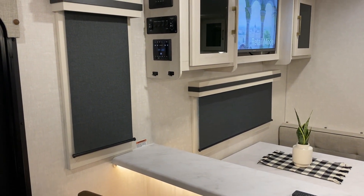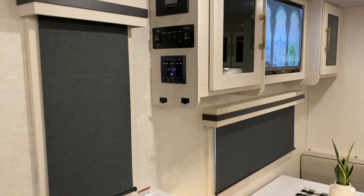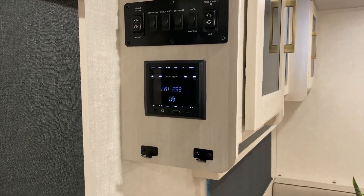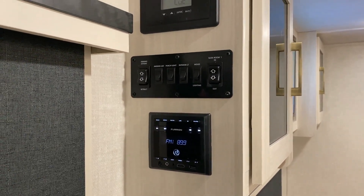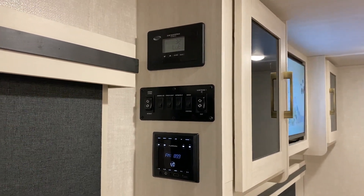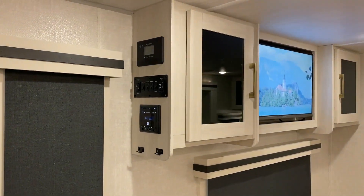Right inside the door you'll notice we have an extra window by the bar stools, and then hooks at the bottom to hang your keys when you come inside. We have your stereo, which is AM, FM, and Bluetooth compatible so you can sync your phone to it. The main control panel right above that has your slide-out and awning switches and light switches as well. Up top is the solar controller for the 400 watts of solar mounted on the roof.